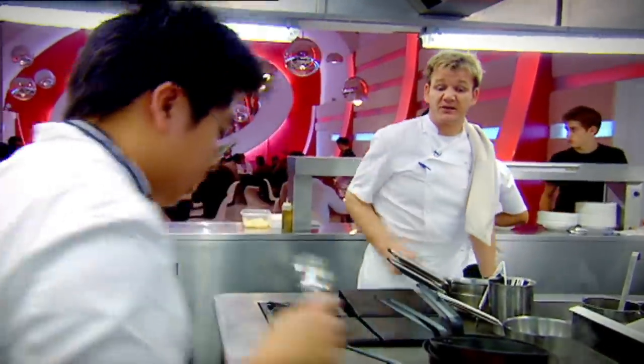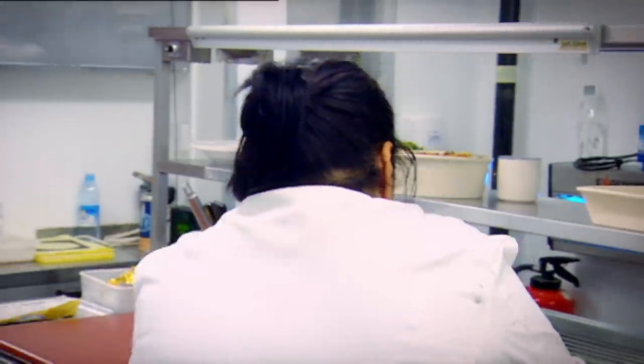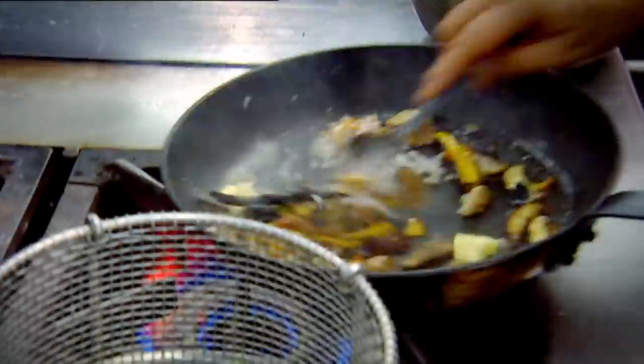Turn that water down, because the pasta's going to overcook in literally seconds, yeah? Yes, Chef. How long, Stosey? One minute, Chef. Yeah, make this one the best one, sweetheart, yes? I will. Yes, Chef. Otherwise you're taking an early shower. Yes, Chef.